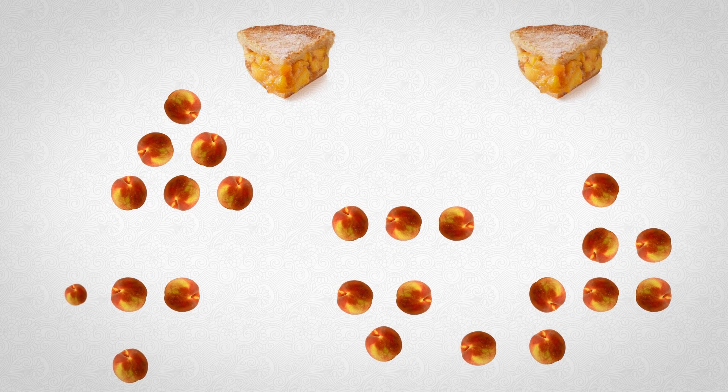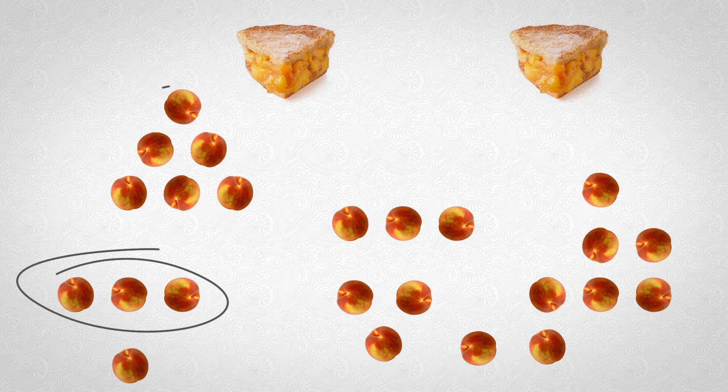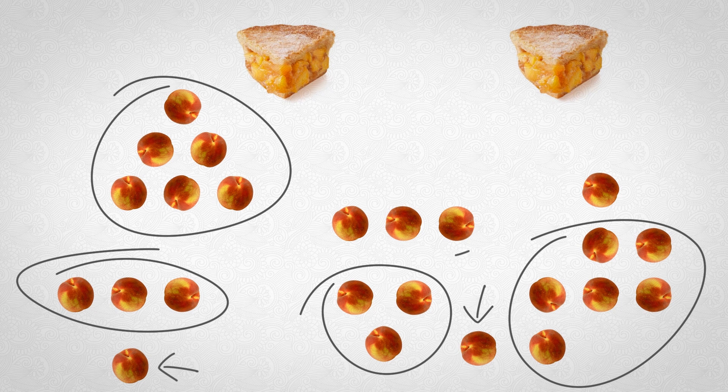The peach instrument is made up of 24 peach slices and two pieces of peach pie. I'll explain which peaches did what. These three trigger the electronic drums for the softer parts. These six peaches trigger the heavier drum kit, and there is also one peach on the floor being used for the kick drum. The guitar chords are being played on these three peaches in the middle. This peach plays the low bass note that goes along with the main melody, which is being played on these six. The melody in the bridge is played on this row of three.